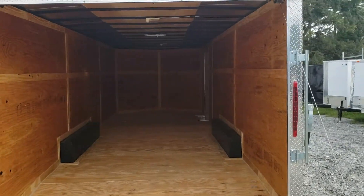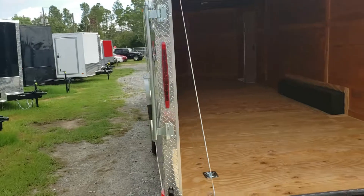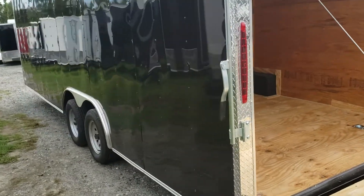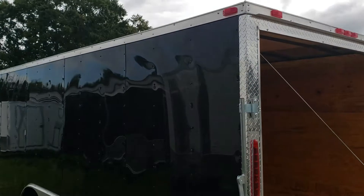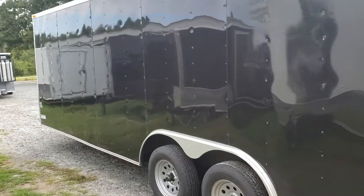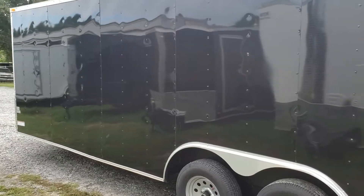Shot from the rear — LED tail lights, incandescent markers. Shot down the driver's side. Rear includes a double bar lock. Standard colors for this model are black or white.